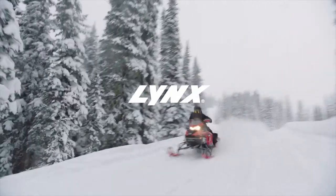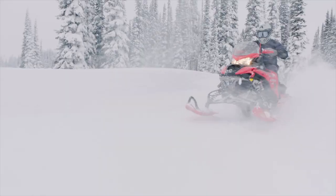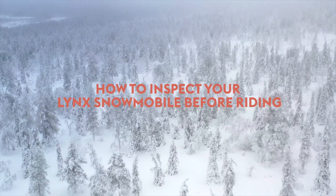Hey Lynx riders, Ross Robinson here, Lynx Ambassador, and today we're going to show you how to prepare your Lynx snowmobile before a ride. Don't forget to hit the subscribe button below to get the latest Lynx snowmobile how-to content and insider information.